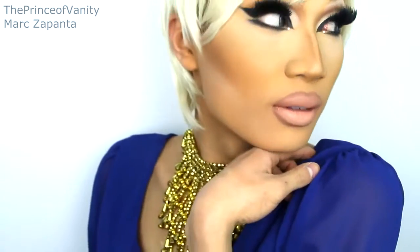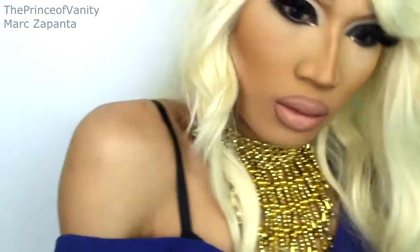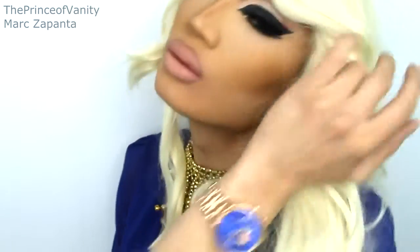Hey babes, in this video I am going to be showing you how I transform from Mark into Raven from RuPaul's Drag Race Season Two. She is one of my favorite drag queens and her look, her aesthetic, is definitely one of my favorites. A lot of queens try to emulate the drag makeup of Raven, and I haven't done drag makeup on this channel for ages, so I thought to do one for you guys today. I hope you enjoy the rest of the video.